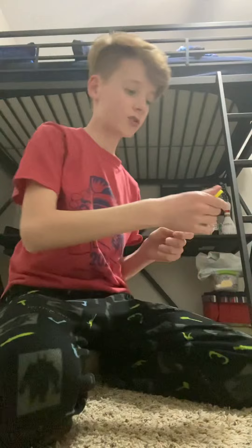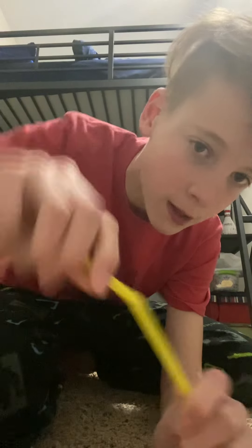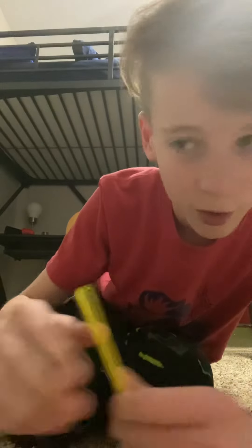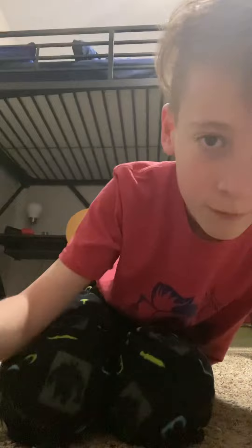So, first step. Get your straw. If you have the straws that have like the little bendy part, you want to pull that up and get your scissors, and then you want to cut it, because we don't need that. And you can just throw it away. Just get this part — there's a bendy part right there. Just throw it away.